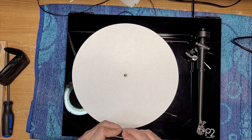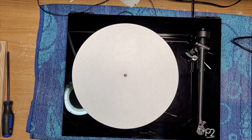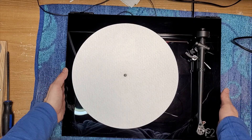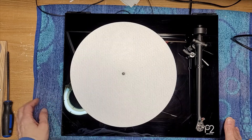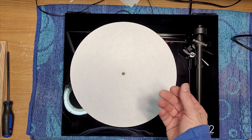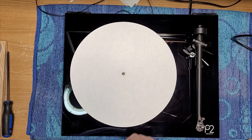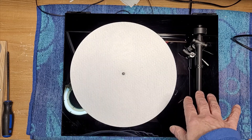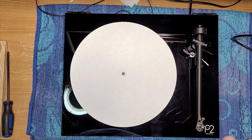So before I even put the record on, I just want to say — is this arm perfect? I don't think so. I think it's damaged. I think it took one hell of a crack. The broken pieces that we found on the workbench were proof enough that it has been damaged. Have I got it back to where I think it'll track a record? I think so. Let's find out.